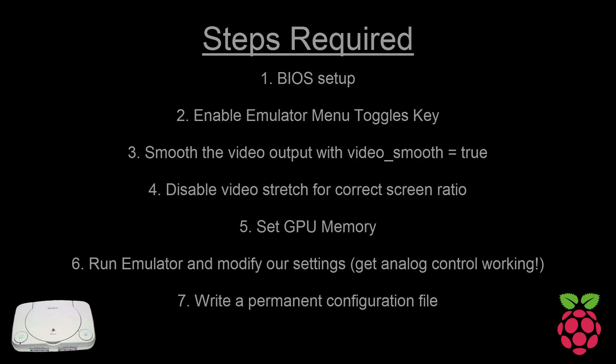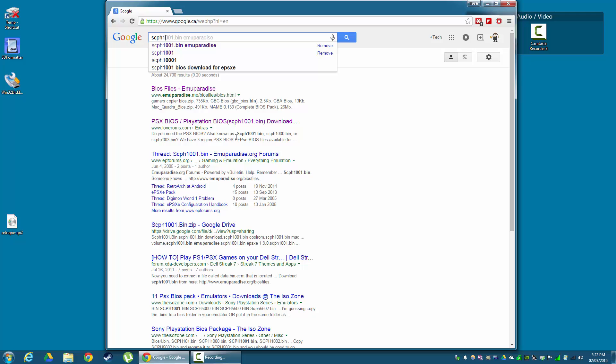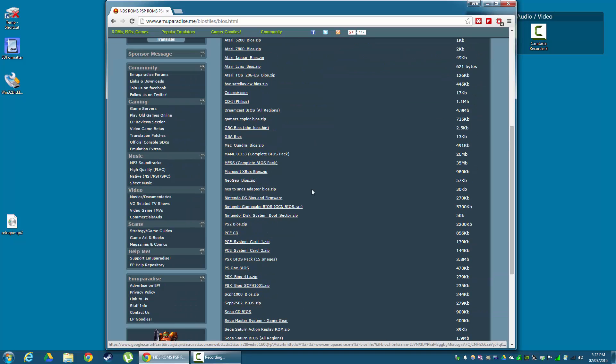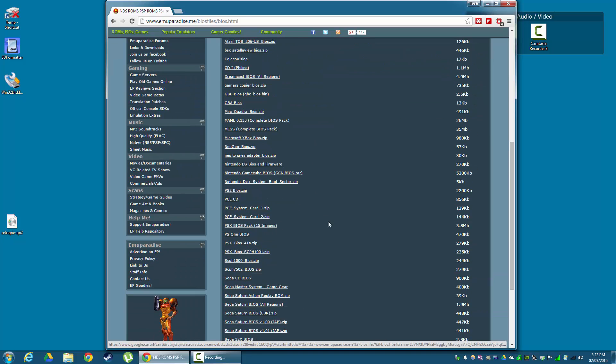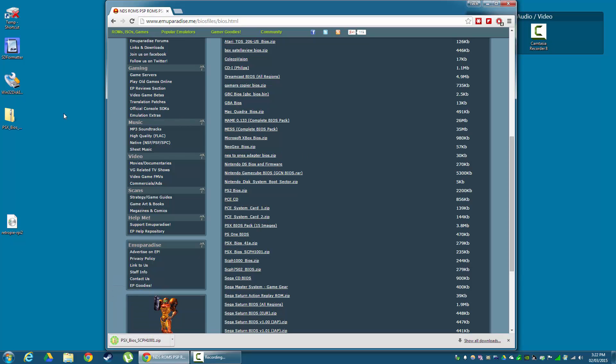Let's start from the beginning at the BIOS. Unfortunately, I can't tell you or link to a BIOS file for the PlayStation 1, but if you look carefully on screen, you may get a few hints on where you can find one. With some good detective work, you should be able to find scph1001.bin. Download this file to your computer and extract it. We're going to need our USB stick connected to the PC — this should be the same stick you used to copy your ROMs to the Raspberry Pi. Once extracted, we're going to take this scph.bin file and put it in our ROM folder, into the PSX folder.